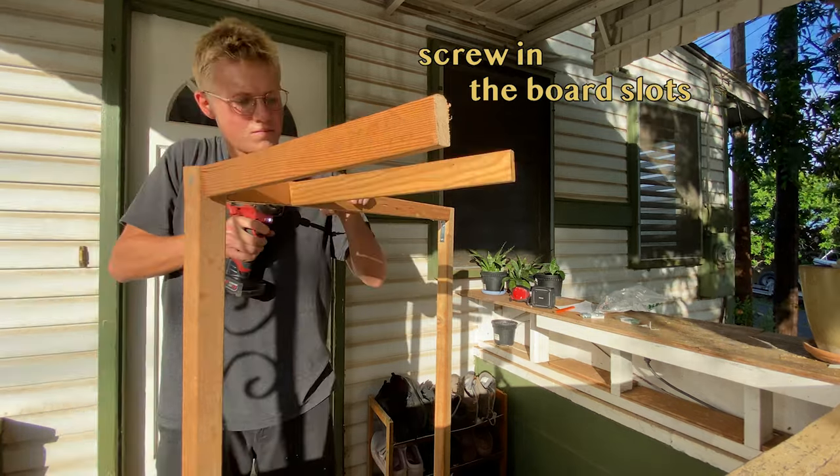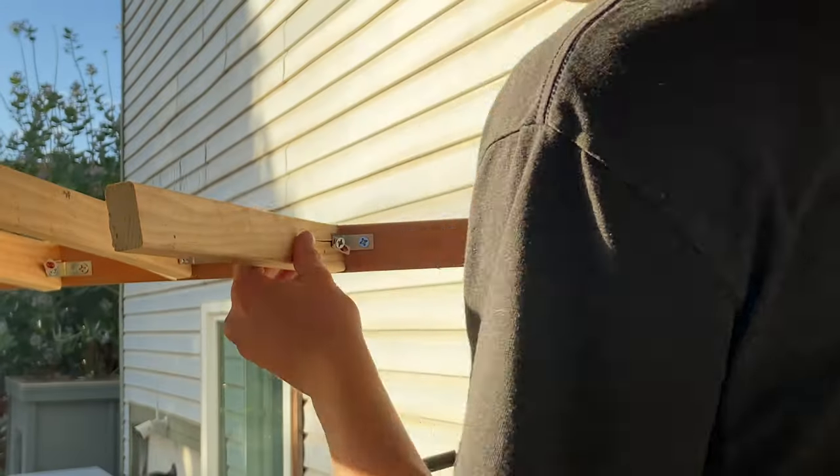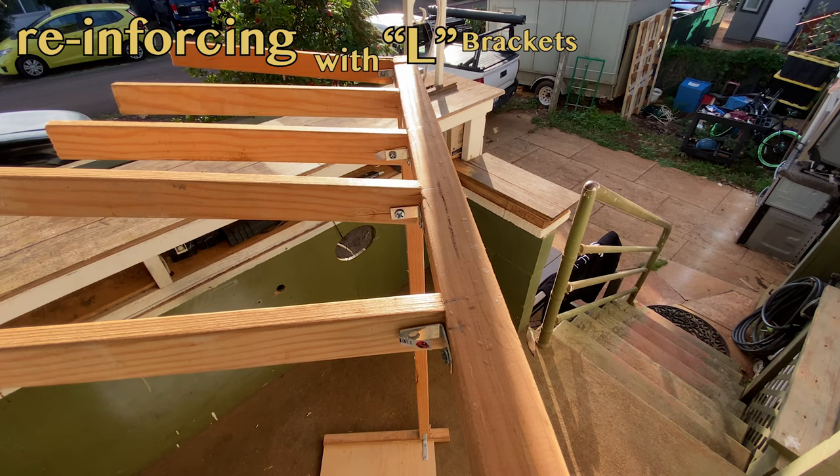Then, screw in the board slots from the back, spacing them about 4.6 inches apart. It doesn't need to be perfect though. Reinforce it with more L brackets as you go.